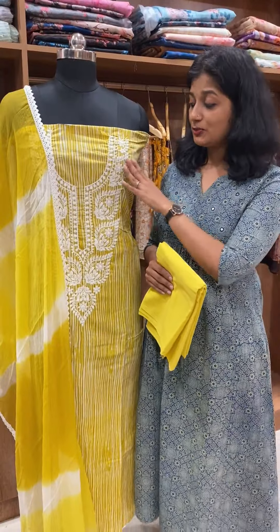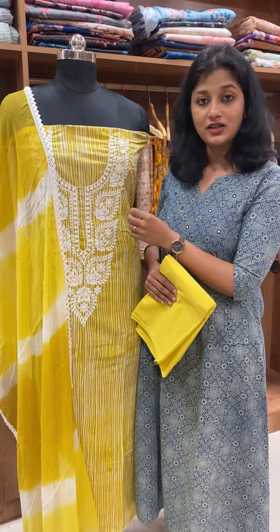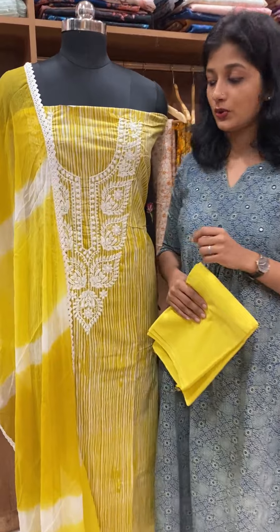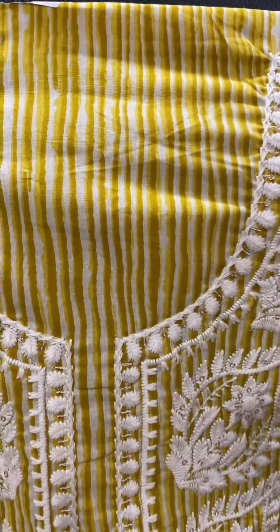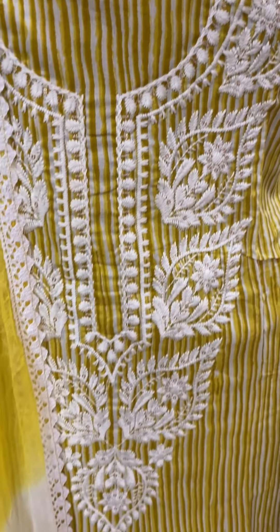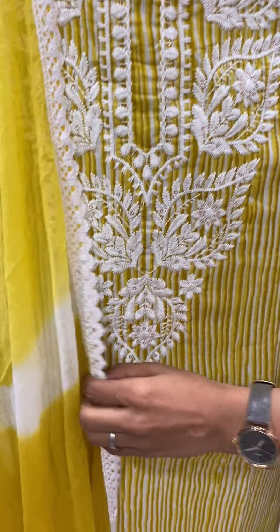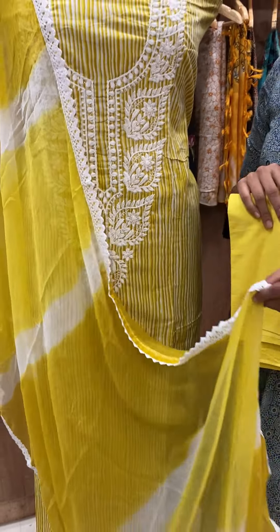This is a beautiful orange portion. This is the handwork. This is the white thread. This is a secret work. This is the white pattern of the fabric, this is a pure cotton fabric. It has a bottom of pure cotton. They have a double-dine, a double round crochet. This is 2175.